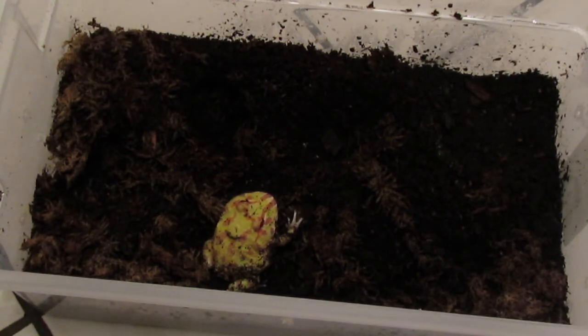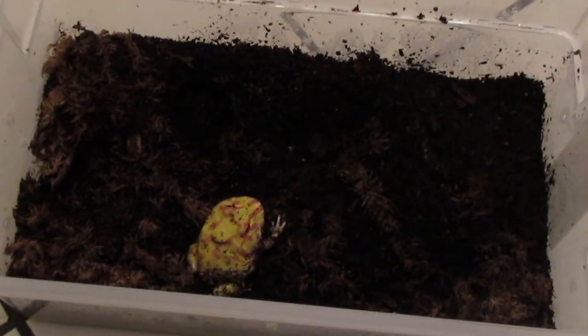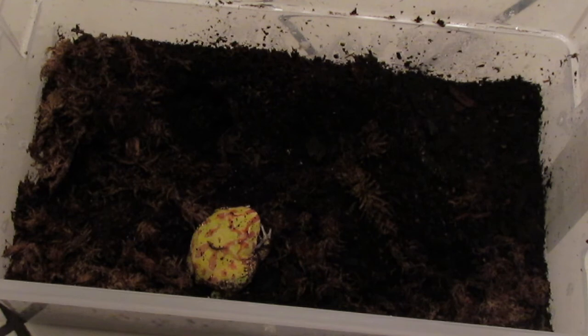If you're looking for a pet you'll be able to handle a lot, these guys probably aren't for you. But if you're looking for a pet you can watch feed — and they're pretty dramatic feeders, they love to eat, and they're really simple — then these guys are definitely for you. I feed my Pac-Man frog Jabba, who is about 6 months old, 2 to 3 times a week depending on what I've fed him. Younger Pac-Man frogs can be fed every other day; older ones once or twice a week. Temperature and digestion will also factor into how often you should be feeding.